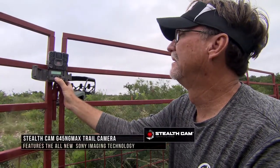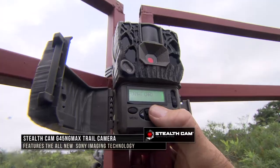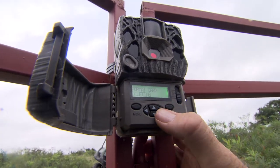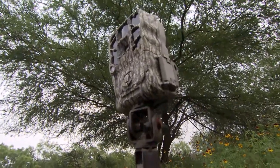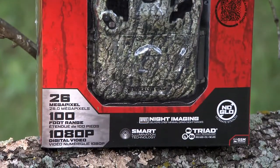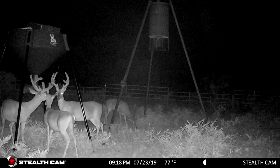The new G45 NG Max from Stealth Cam, that Wade and Leichler are putting out, is engineered in the US and features the all-new innovative and ultra-clear Sony imaging technology. Packed full of features, the G45 NG Max Trail Cam takes picture quality to all new heights with 26-megapixel photos, smart illumination technology, and high-res next-gen night imaging.